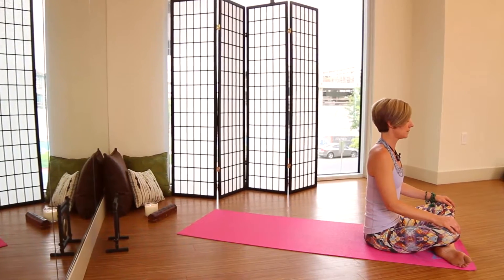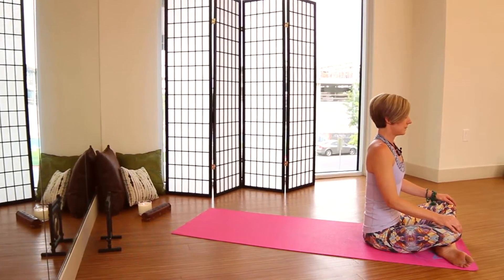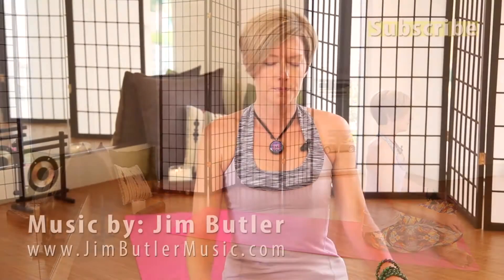Take a couple deep breaths here. On the inhale, feel the belly and the chest expand. On the exhale, feel it deflate.